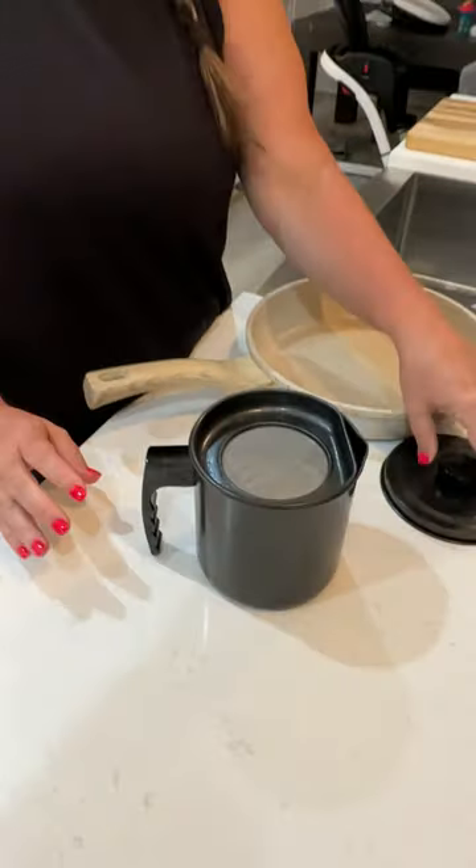It's a super convenient product — keeps the bacon grease out of the way and in a safe storage container so you're not spilling it or having to dispose of it down your sink, which you of course never want to do. Great product, super convenient — we love it.